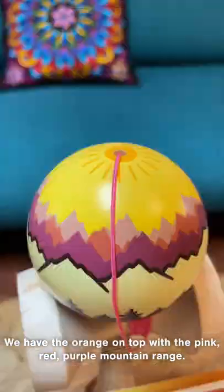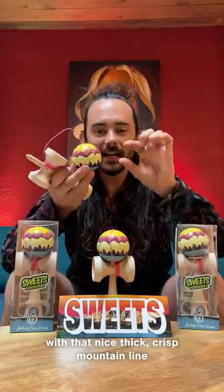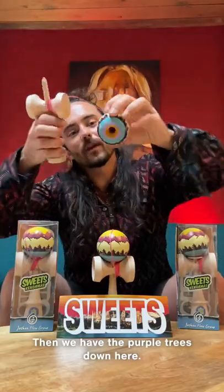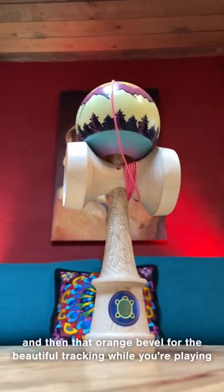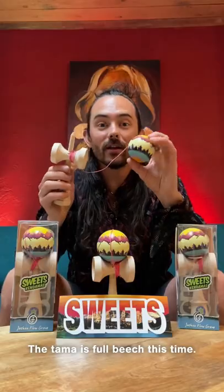As you can see, we got the new colors. We have the orange on top with the pink, red, and purple mountain range, with that nice crisp thick mountain line right here in white — nice for tracking. And then we have the purple trees down here with a nice teal, pink, and that orange bevel for beautiful tracking while you're playing.